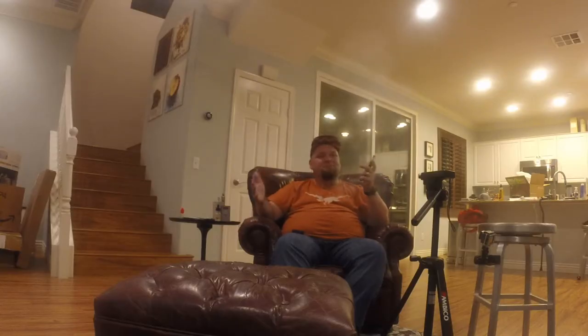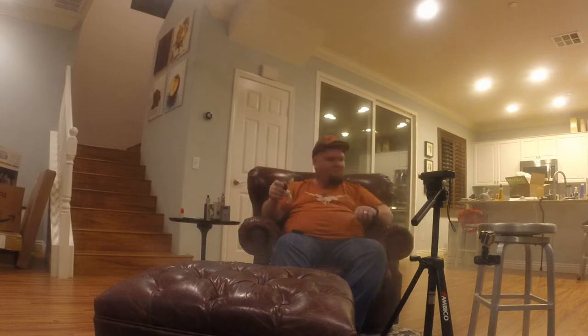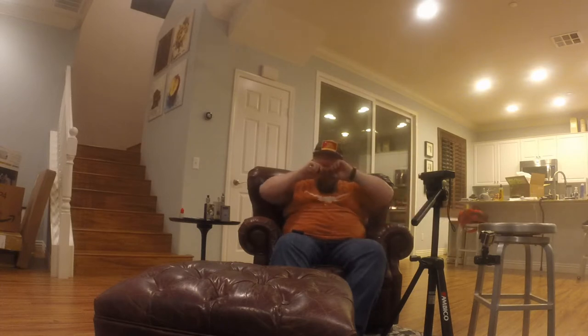Let me give you guys a new view — this is my living room, well part of it. Sorry for the mess, we're still packing stuff away and finding where everything needs to go. About the company: they've got five juices under the Longhorn line. This is the newest one to their line — it's a cinnamon vanilla custard with a graham cracker finish. It's definitely custardy, but not like the old-school custard that everybody got freaked out about. The cinnamon is very simple, not too heavy, with a nice thick VG.